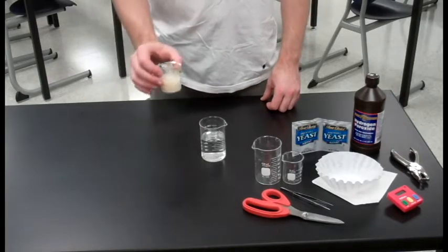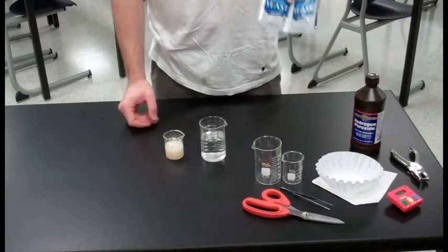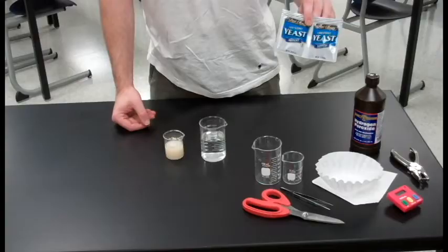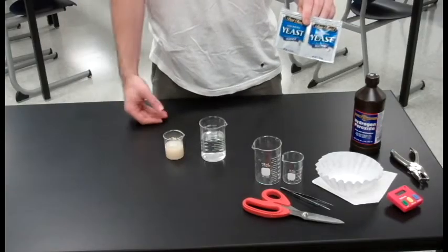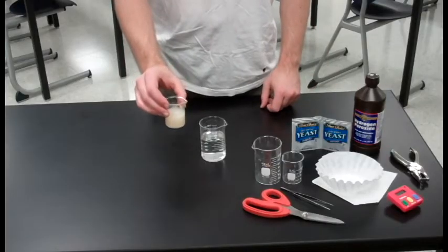The second solution is our yeast suspension. You're going to need to open up one of these packets of yeast. This is fast rising yeast, available again in any grocery store in the baking section. Pour some of that into a sample of water and mix it up.